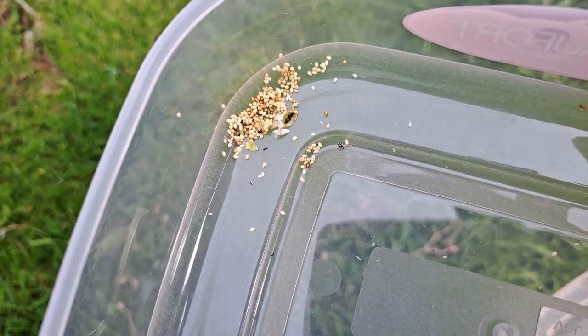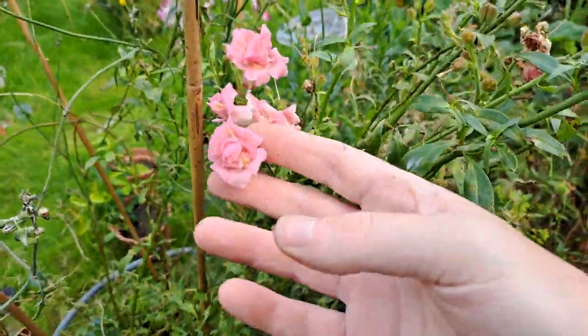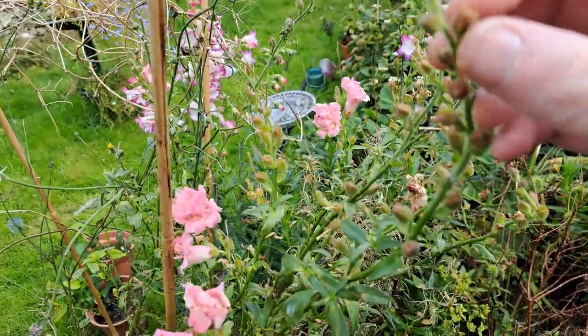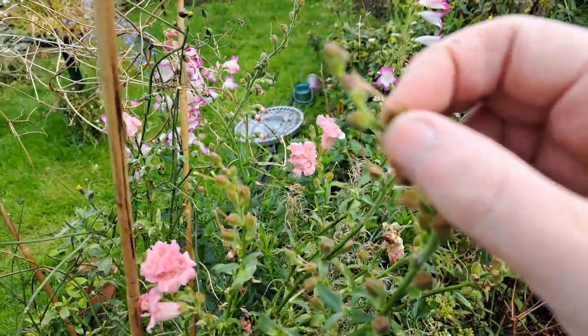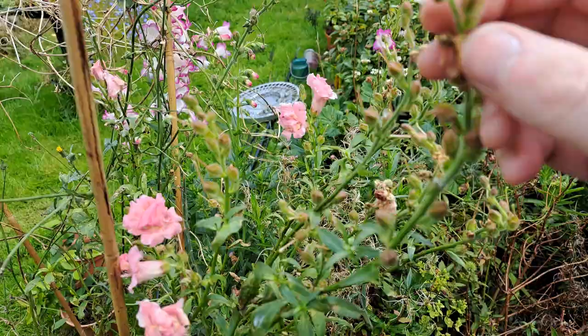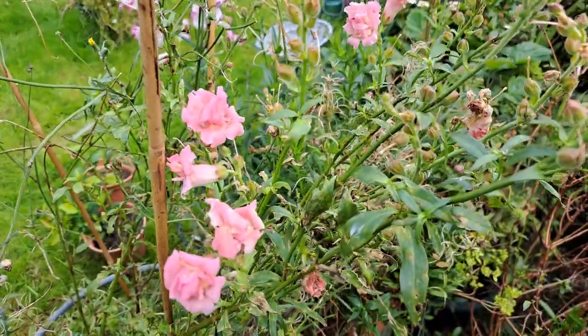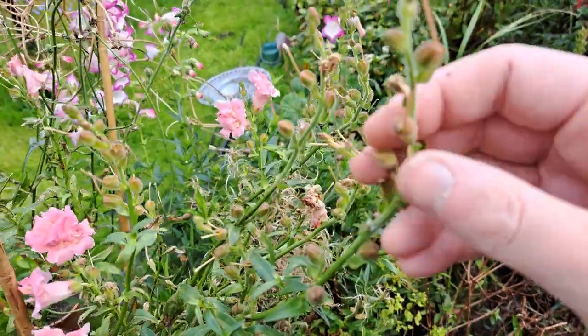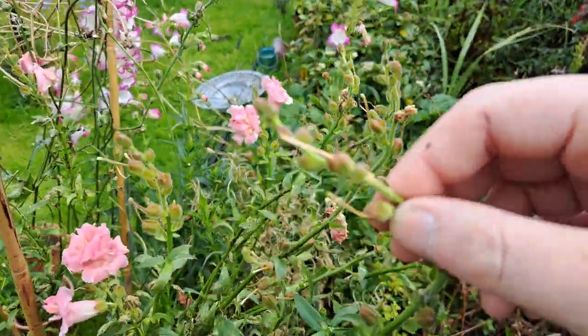I had a little look around at my snapdragons — it's a lovely variety — but the seed pods are still quite squishy, so they're not ready for harvesting yet. I'll probably give it another couple of weeks and then come back and hopefully they will have dried out enough to harvest some more.